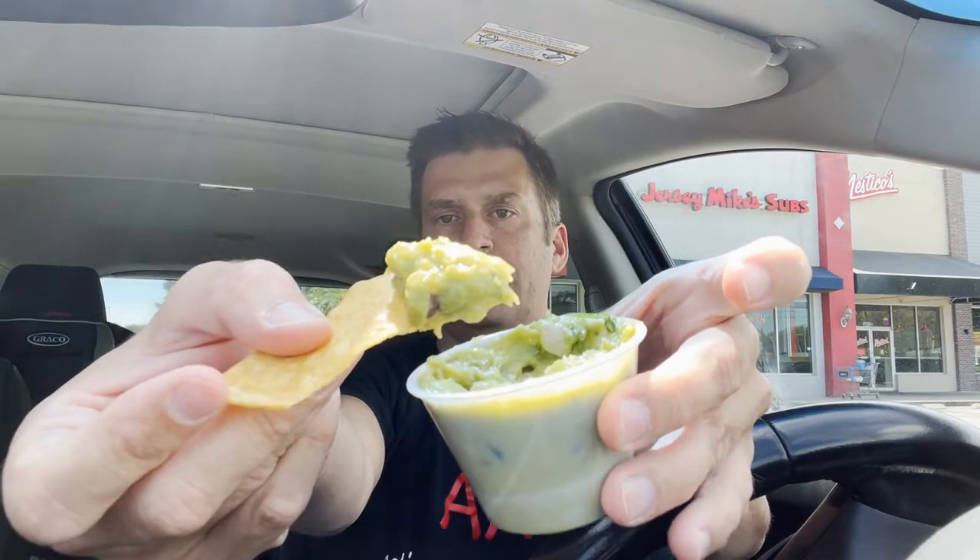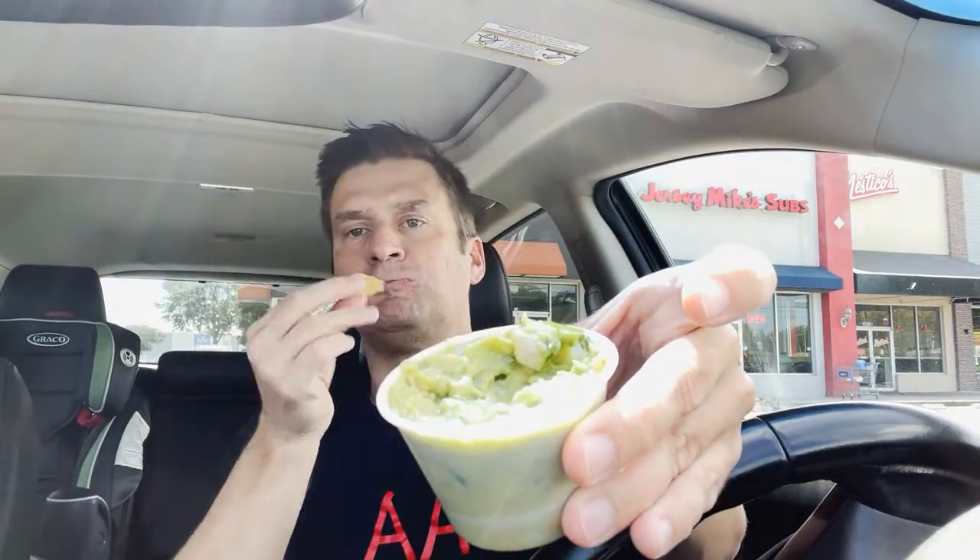Guacamole, here we go. It's got the cilantro — you can see it in there — some onions. It's pretty good. I would like it a little chunkier though. You can definitely see the fresh cilantro in it. I would like a little more avocado, the chunks — it's maybe a little more pulpy. But nonetheless, it's addictive.